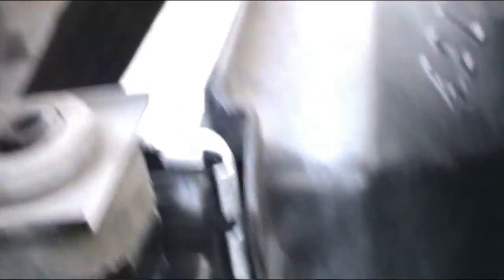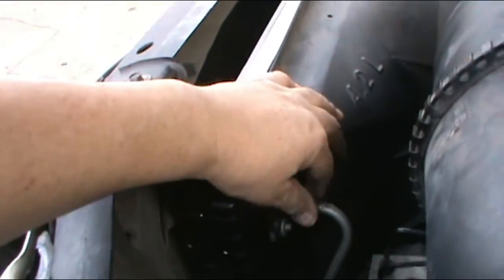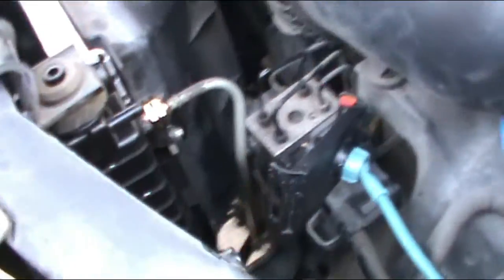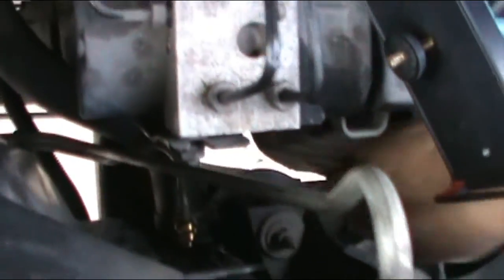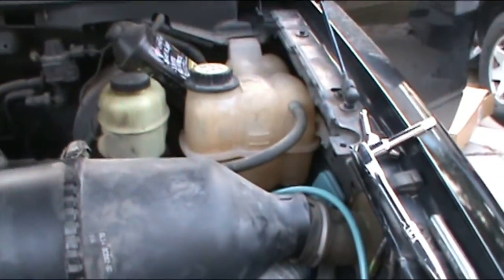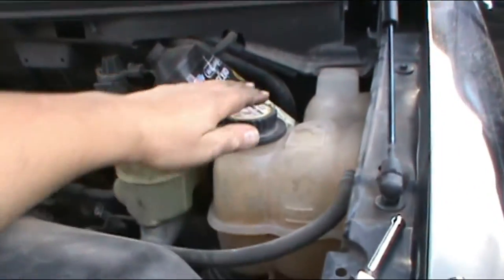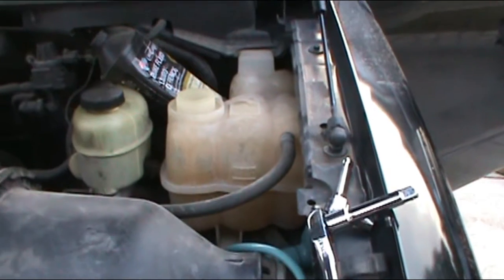At this moment I am not going to put the top plastic cover because I want to see how everything works first. I want to see if there are no leaks and if everything is installed properly — run it and let's see. I'm going to put in the antifreeze. Don't put water — put antifreeze.